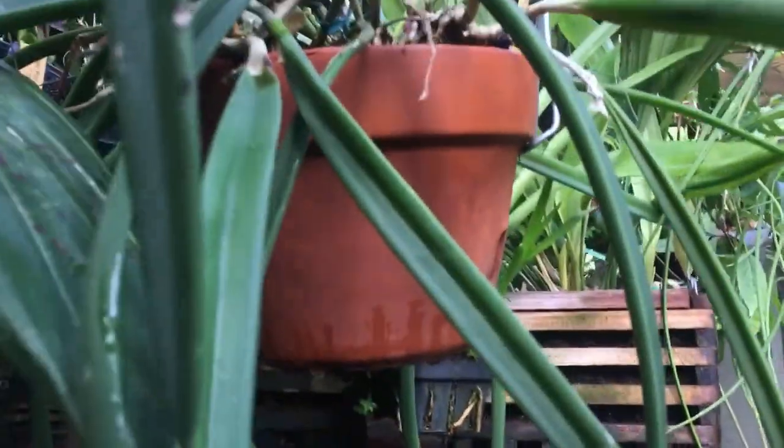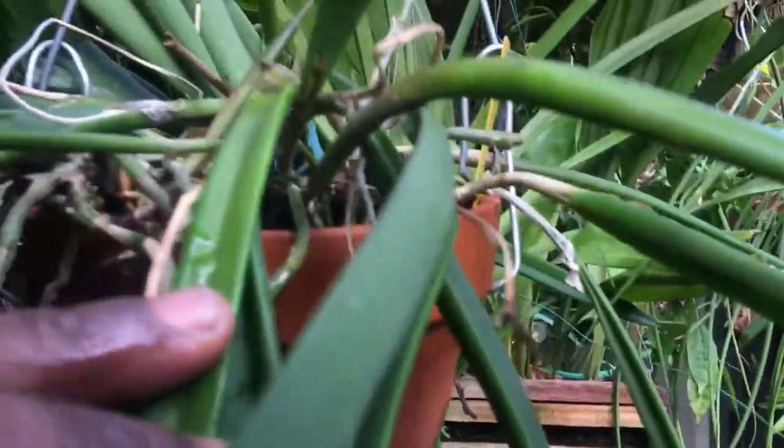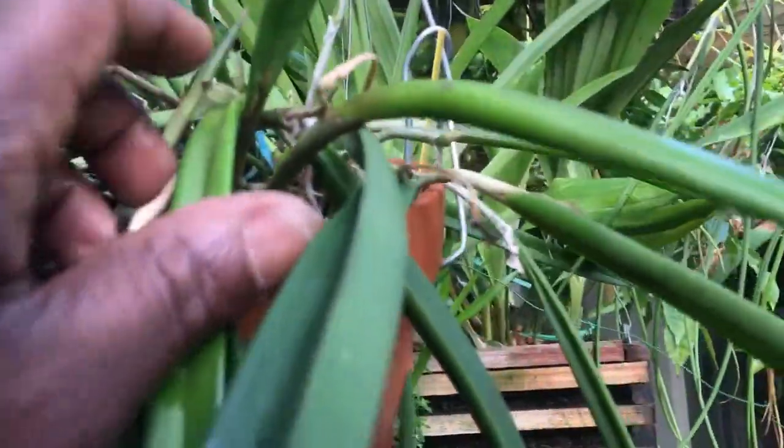My little stars — Brassavola, Brassavola — all these new growths have sheaths in them. There's a sheath there.